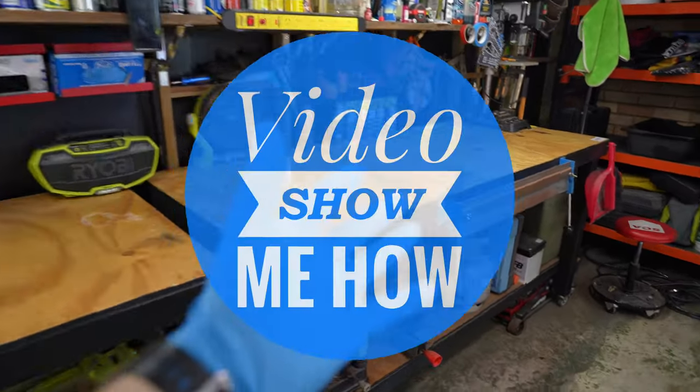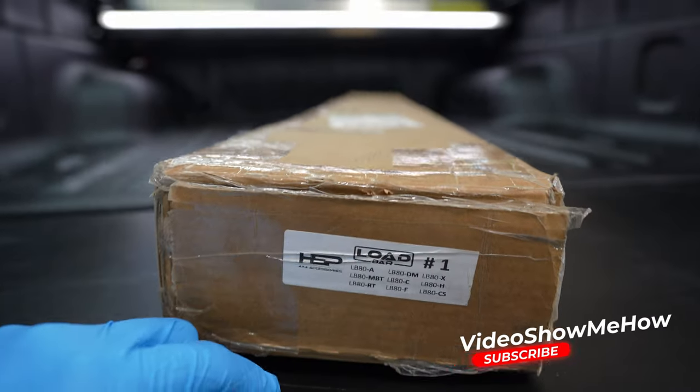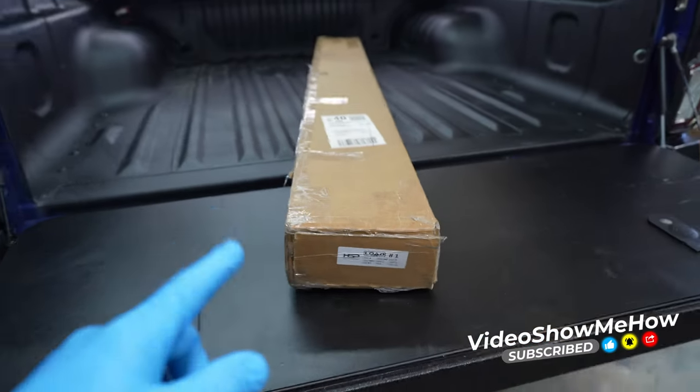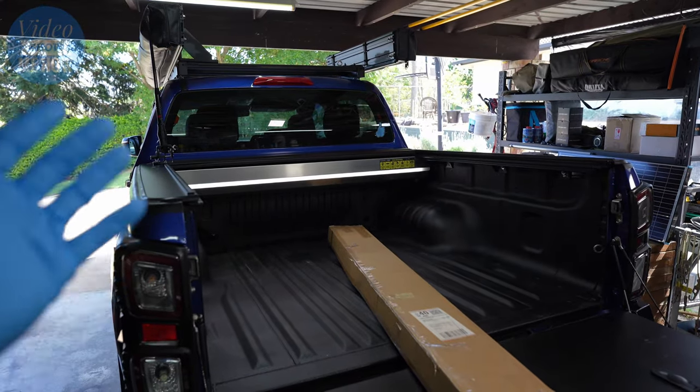Hey, g'day guys, it's Adam from Video Show Me How, and in today's video we are getting stuck into installing some HSP load bars to go with our HSP roller cover top. Let's get started.